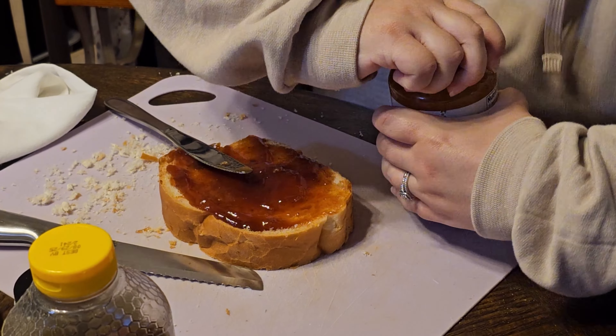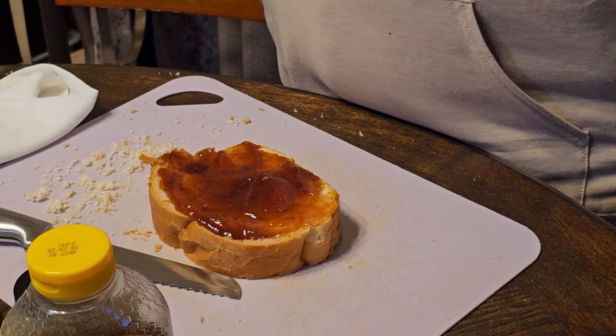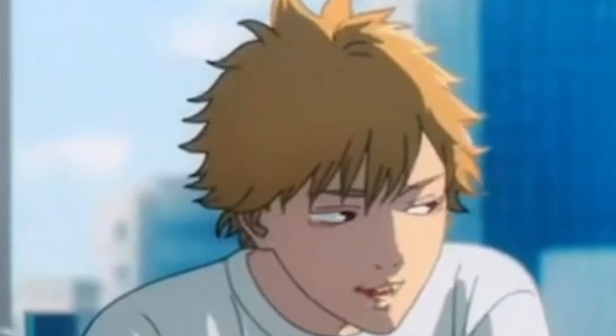This one just says marmalade, so I'm assuming that's orange marmalade. Next is the marmalade. Why are these jars so hard to open? Time for the orange marmalade to go on to the toast. A lot of jelly. Denji, this better be good. Let's have a little bit more marmalade.